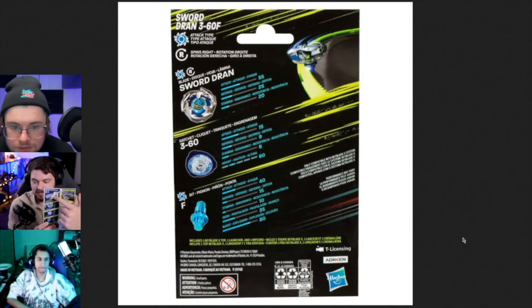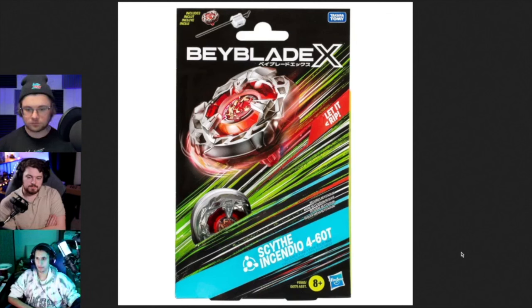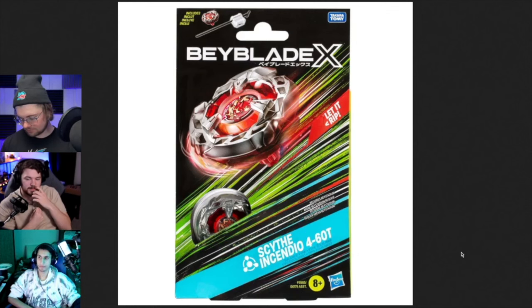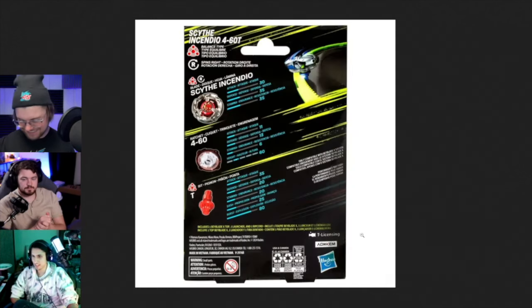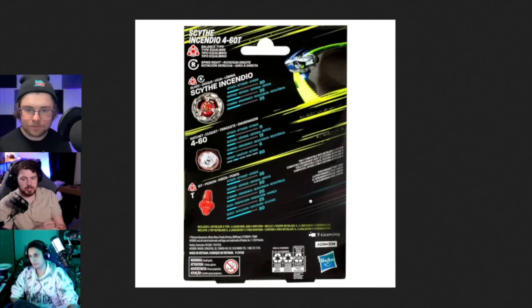You don't see the bay inside - that is a bit of an L. But we have a Scythe Incendio - I like the name Incendio, it's a little odd but fine. They didn't censor the skull, and they kept the devil horns on it too - not little horns, but full-on curved cartoonish devil horns. On the back of the box, all the stats for 60T - nothing's really changed, it's just Takara Tomy basically. They call the part 'pinion' which kind of makes sense.